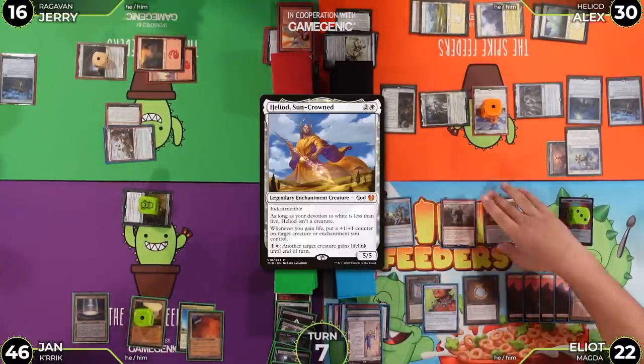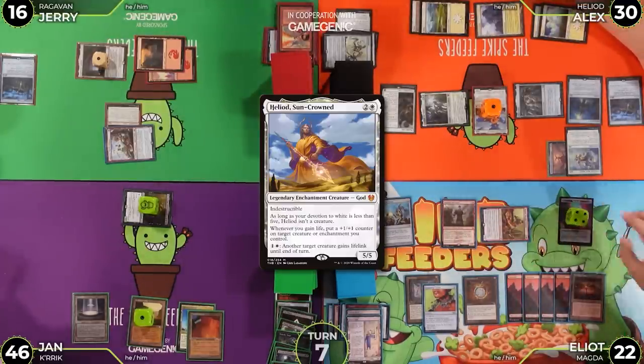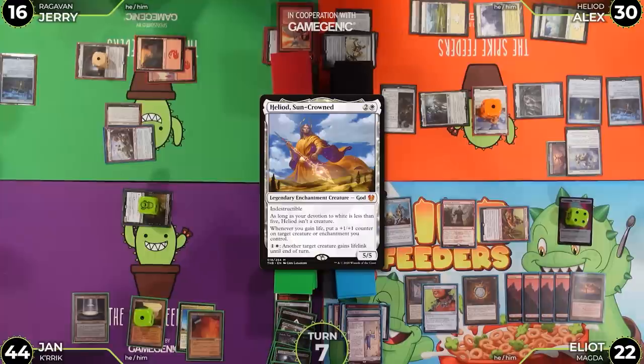Jan moves to combat and attacks with Magda, making another treasure. Jan goes to 44. The table notes Heliod is one treasure away from something, though the plan isn't entirely clear.